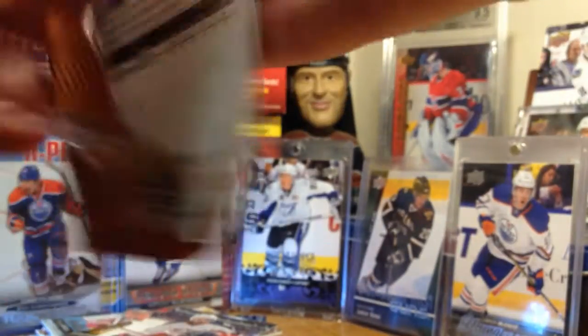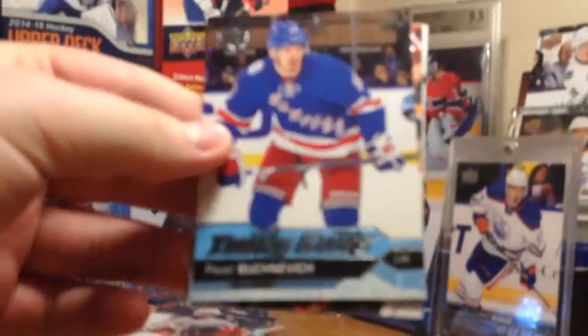Next pack. These packs are cheaper than last year's too, which is also really nice. We got Pavel Buchnevich - another solid one. I'd rather have Jimmy Vesey if I'm picking for Rangers.